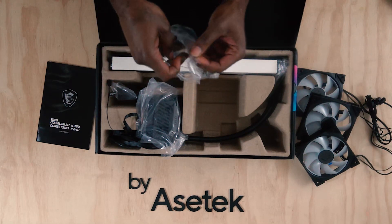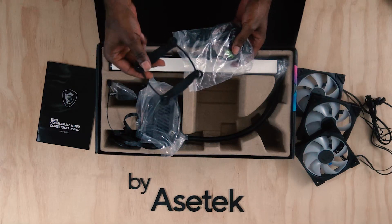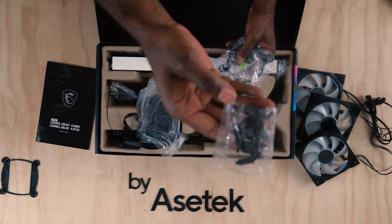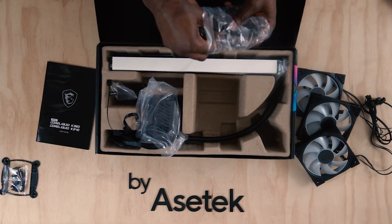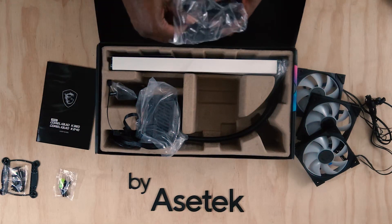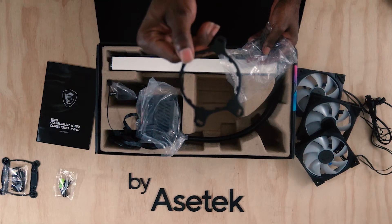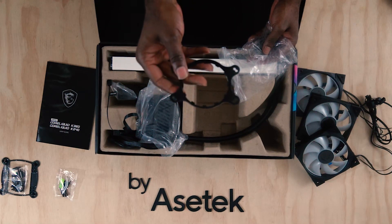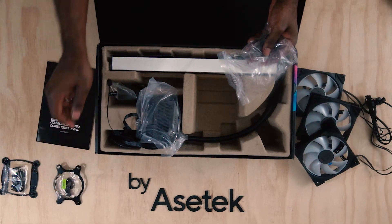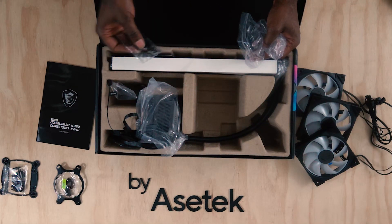Here's a bag of goodies — this is going to be the hardware you need to mount AMD or Intel. We have the backplate for Intel, Intel standoffs and thumb screws. Here are your AMD standoffs for AMD mounting, and here's your retention bracket for AMD. The Intel retention bracket comes pre-mounted. If you're going to do a system build with an AMD CPU, you would switch to the AMD bracket. And these are going to be your screws and washers to mount those Torx 4.0 fans to the radiator.